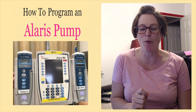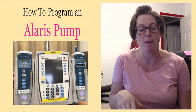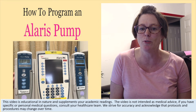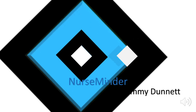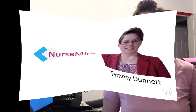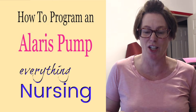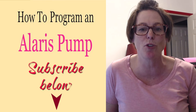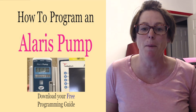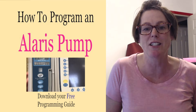Hi team! Today we are talking about the Alaris pump. If you've never worked with one or you are new to the Alaris pump, stay tuned — we're going to talk about how to get it started, some of the programs, and a little bit of troubleshooting right after this. Welcome back, my name is Tammy and this is NurseMinder, where we do everything nursing. If you're new, consider subscribing and you'll be notified when the next video is released. Let's get on to the Alaris pump — there's no better way to work with it than to actually have one in front of us, so we're going to go right to the lab.